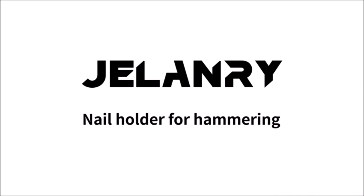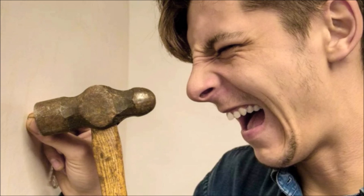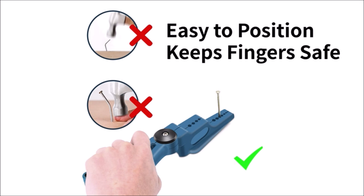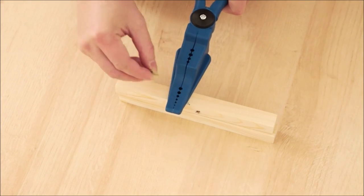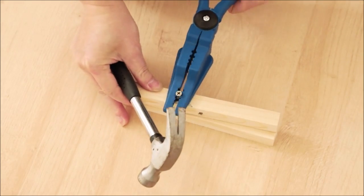The different diameter grooves on the pin can be fixed with different specifications of nails. Ideal for holiday home decorations and everyday use — these safety pliers are simple, practical, safe, and convenient family essential tools. Hammer nails more safely and easily, keeping your fingers safe.